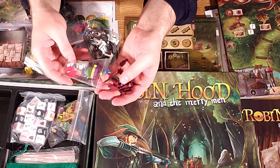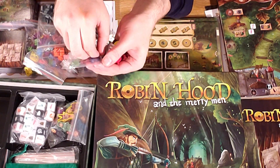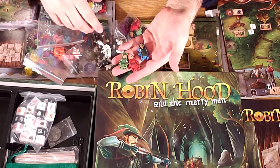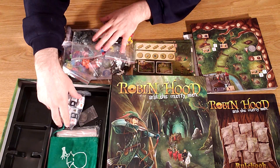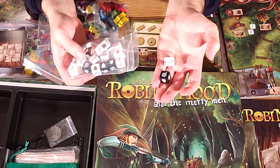These look like various goods you can pilfer — pretty easy to identify what each is. Here we have the deluxe version of the various meeples. Nice quality dice here, inset, so you don't have to worry about the icons rubbing off, which is pretty standard nowadays.